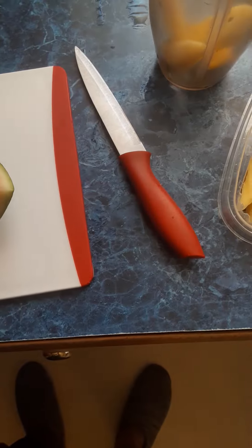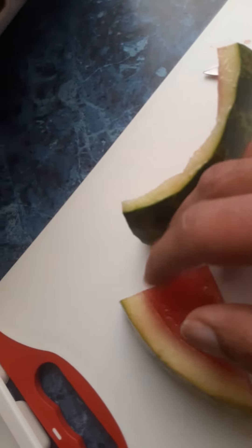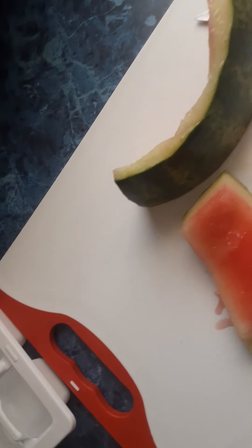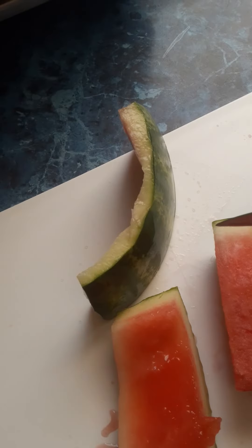Cut this down. Cut. Cut. Cut. Cut. Cut. Cut.